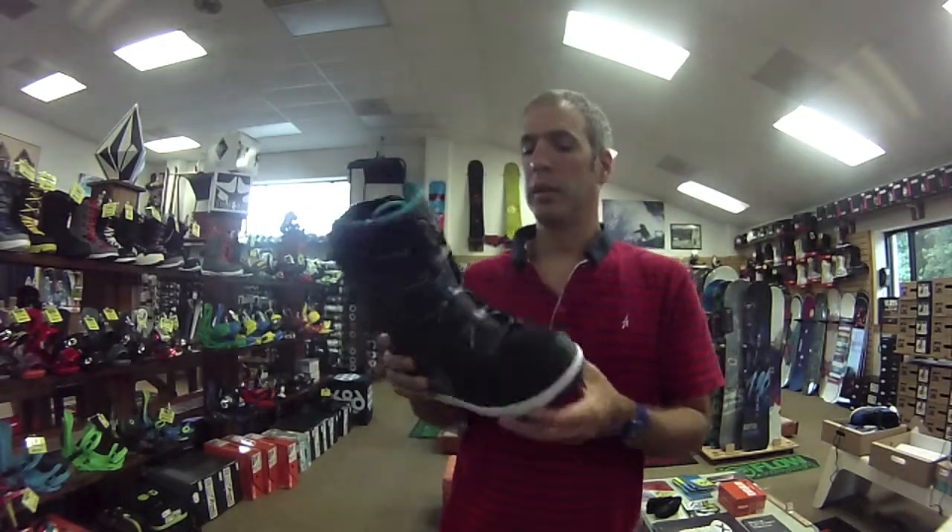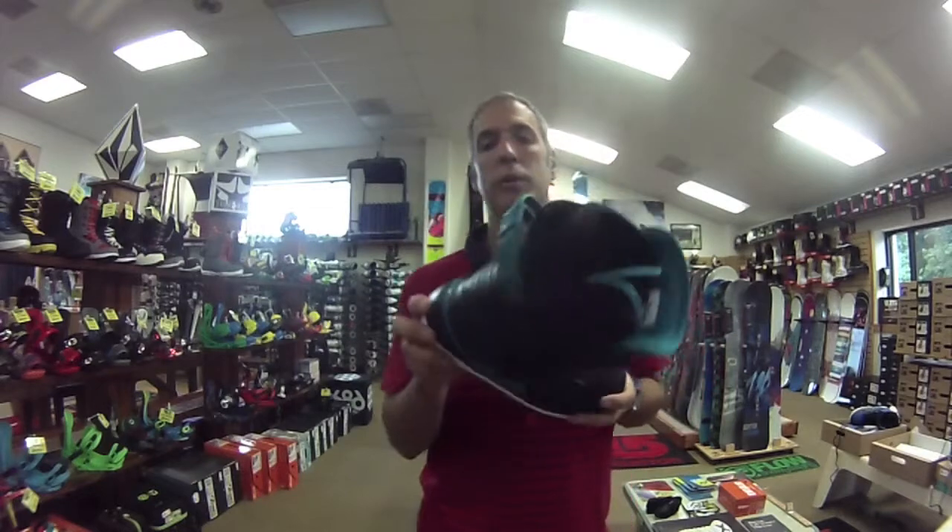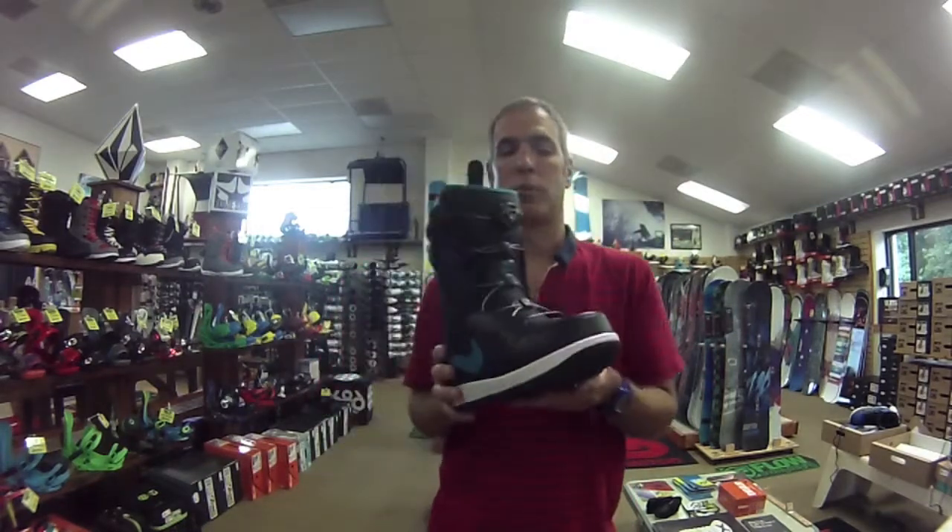The boot is 100% synthetic leather, and the colorway we were looking at is this black and blue with little hits of green around. It's a great looking boot.